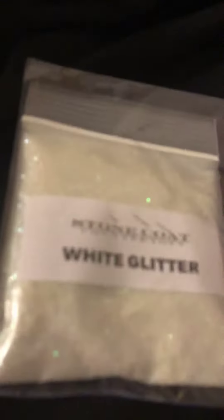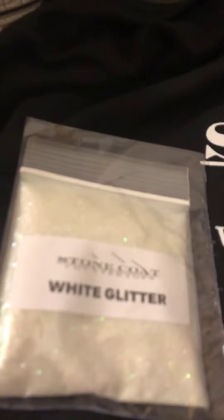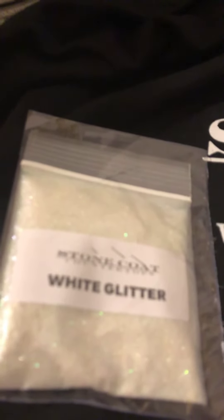This is the white glitter. Makes different effects with the white, purple, the black.